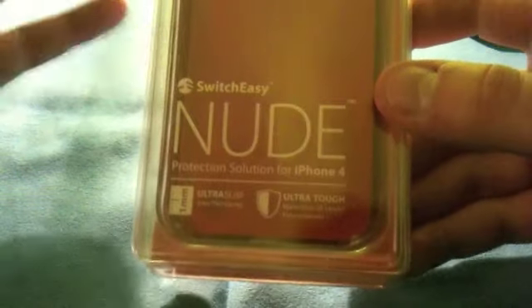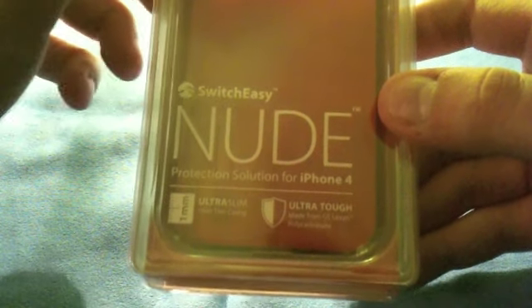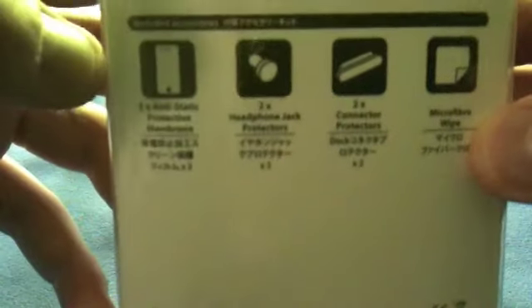It is available on SwitchEasy.com or at MyGearStore.com for $19.99, in a couple of colors. I got one of the new colors — this is red... no, orange. And at $19.99, here you can see what's included — they give you so much stuff.